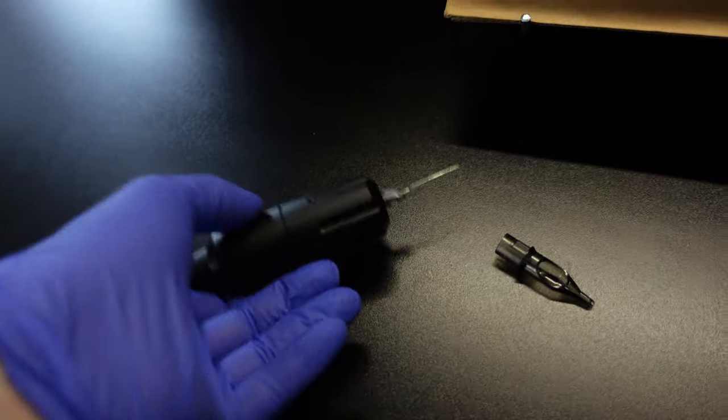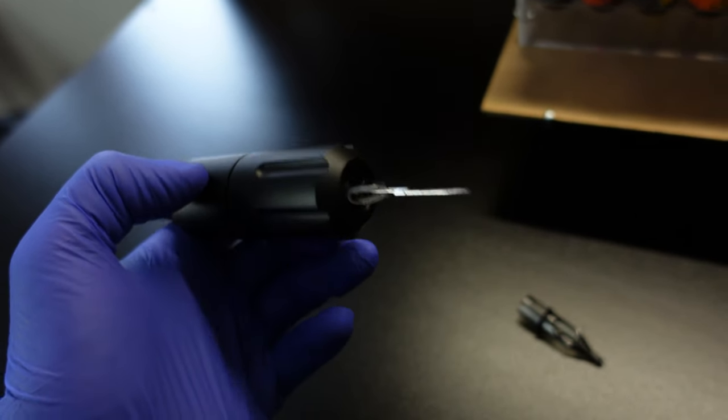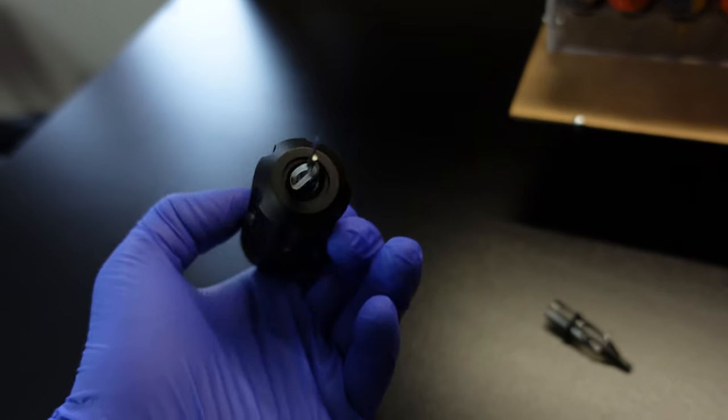Whenever I get a new machine in the mail, I'm always excited to plug it in, get a test cartridge, and listen to what it sounds like for the first time, just to see how it runs. So that's exactly what I did. I plugged it in, got a test cartridge, put it into the grip — and this is where things started to go downhill. The test cartridge got stuck halfway up the grip and would not come out. I was pulling on it so hard that I pulled the cartridge completely apart. The stem along with the needles were stuck in the machine, and I was holding the plastic tube part in my other hand.